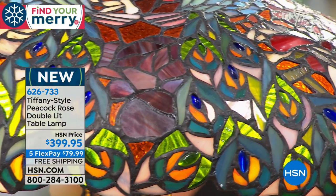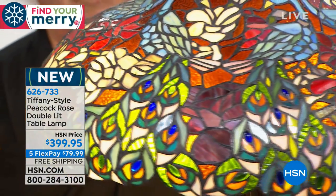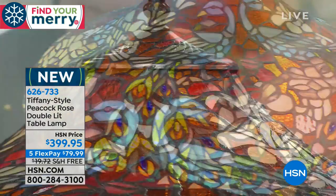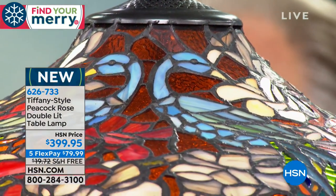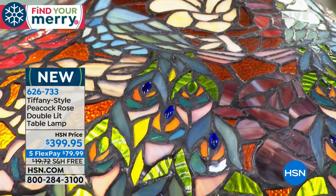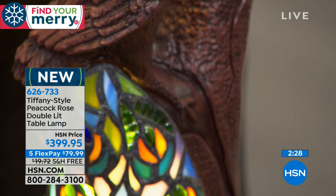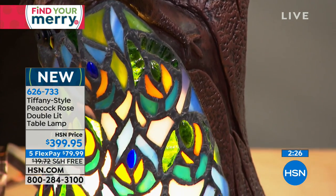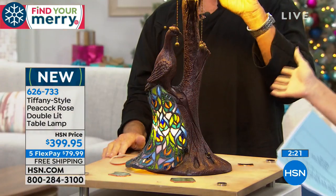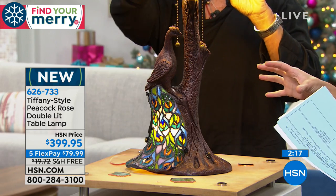Just under 1,000 pieces of glass, hand-set. It's about 29 inches high and 18 and 3/4 inches in width. It weighs about 22 pounds. It is a true limited edition work of art — so special with the double lights illuminated on top. I love the idea of illuminating just the peacock feathers, because everybody stops in awe when they see a peacock with their beautiful feathers. You can illuminate just this at night and have that be a nightlight, maybe in your front window.